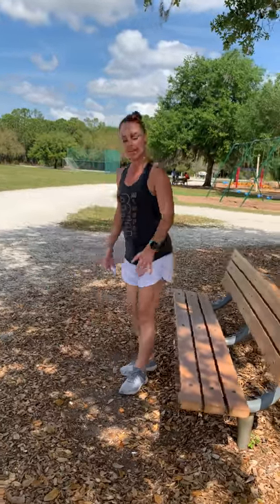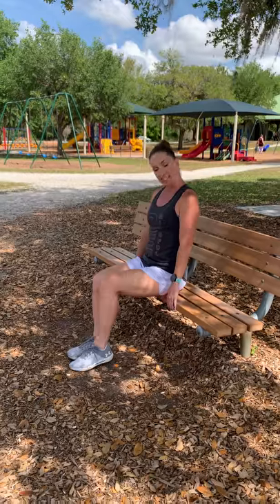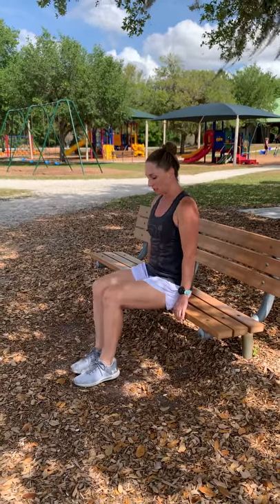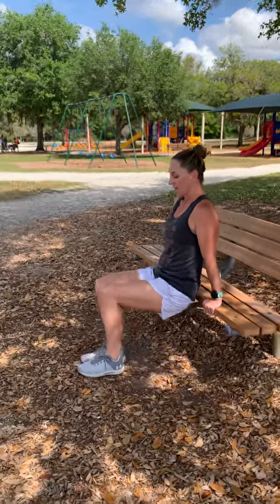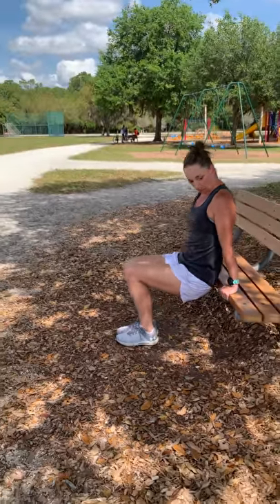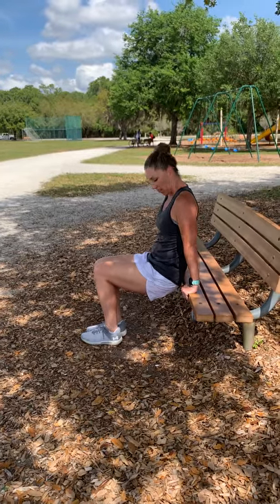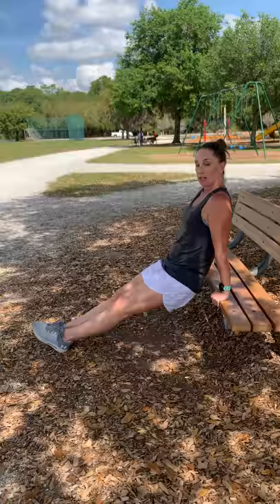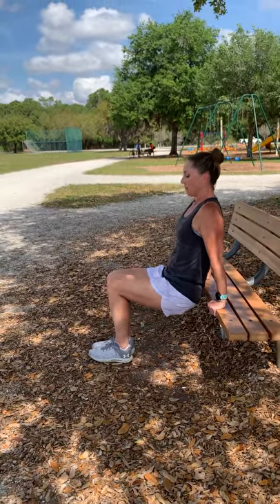Now we're going to come in front of the bench for some tricep dips. You're going to have your feet on the bench and put your hands out in front. The closer you keep your feet to the body, the easier the dips are going to be. The more you extend your legs away, the more difficult the tricep dips are going to be. We're going to start first with your feet close. Lift your butt right off the bench and keep it right in front. Fingers are facing forward. To make it more difficult, you can extend your legs out straight. From here we're going to lower down bending the elbows — that's one.